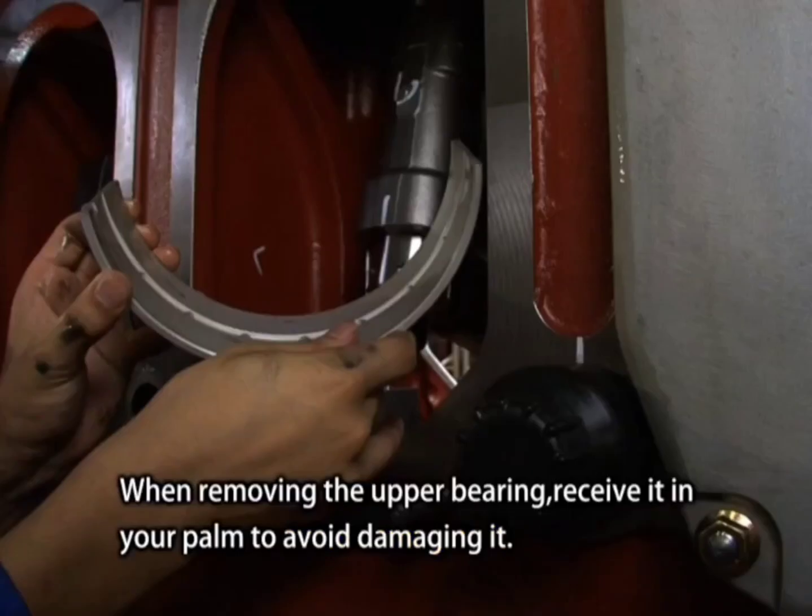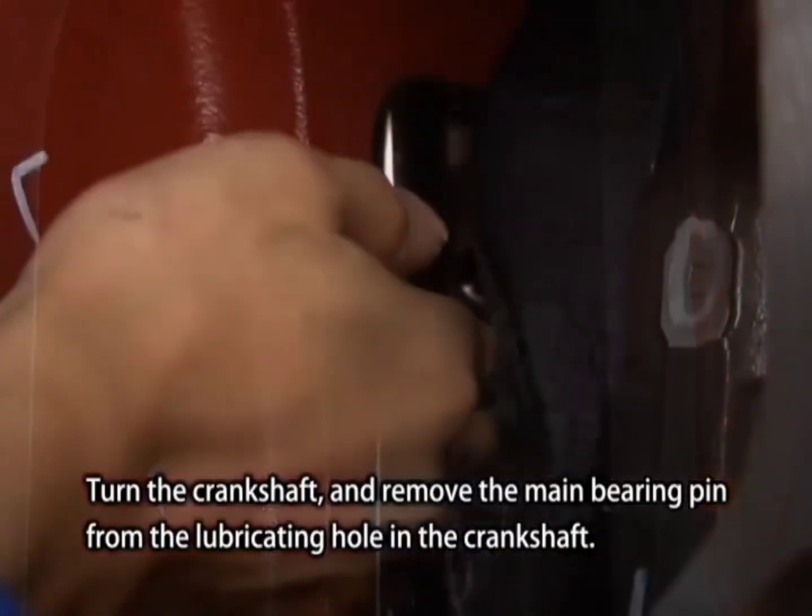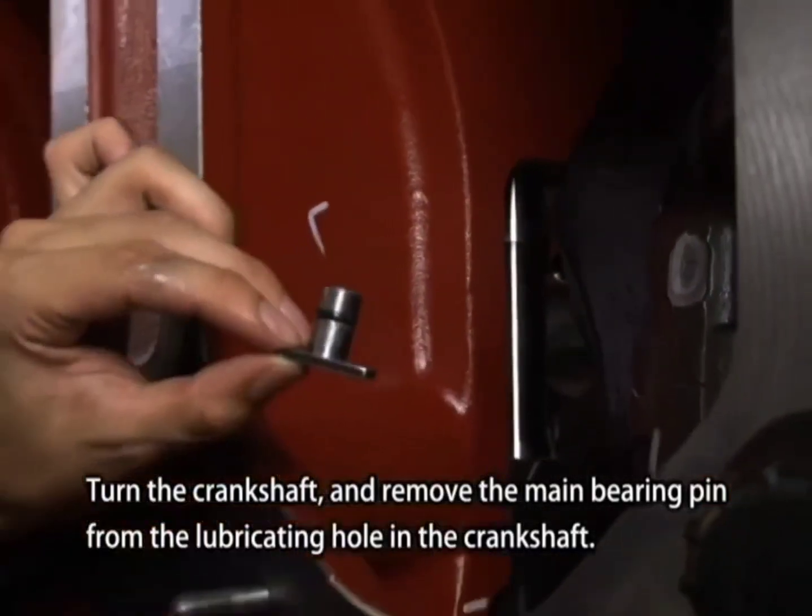When removing the upper bearing, receive it in your palm to avoid damaging it. Turn the crankshaft and remove the main bearing pin from the lubricating hole in the crankshaft.